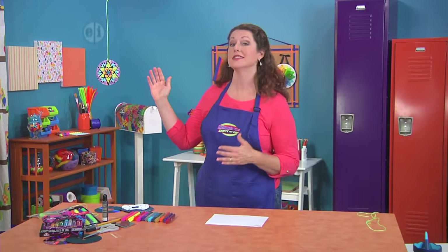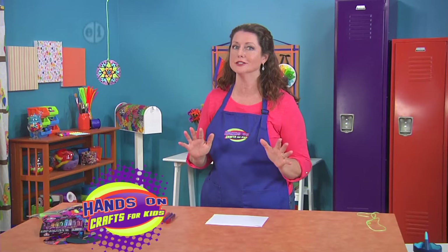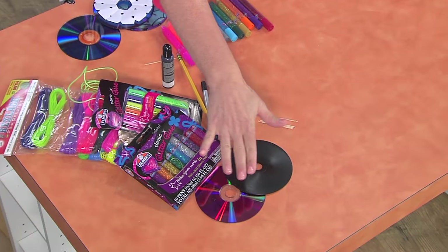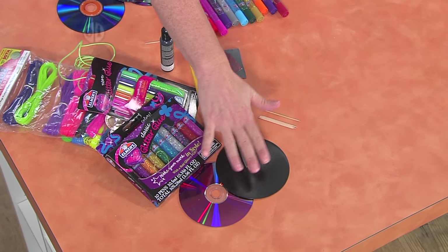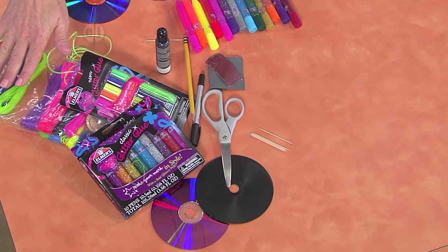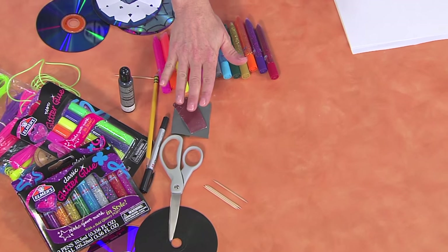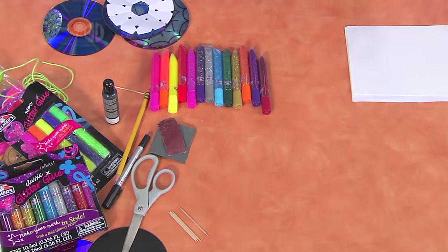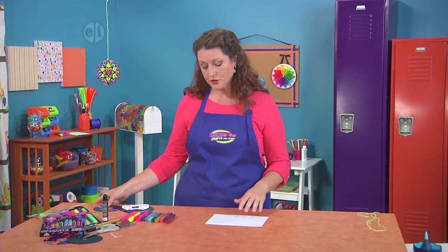Next up we're going to make this cool mandala using some recycled materials and glitter glue — it's so much fun. You're going to need some old or recycled CDs or DVDs (make sure they're not the good ones), some glitter glue, plastic lacing, scissors, a pencil, some sandpaper, a permanent marking pen, and maybe some toothpicks and towels for cleanup.